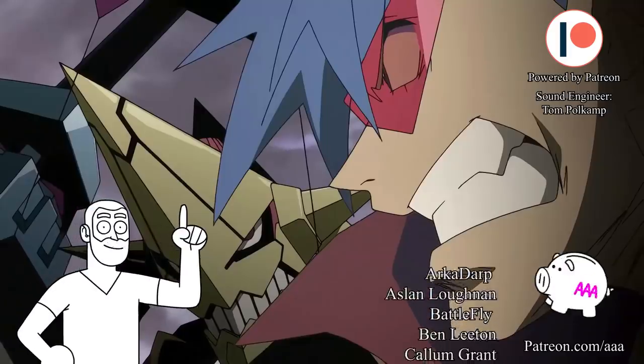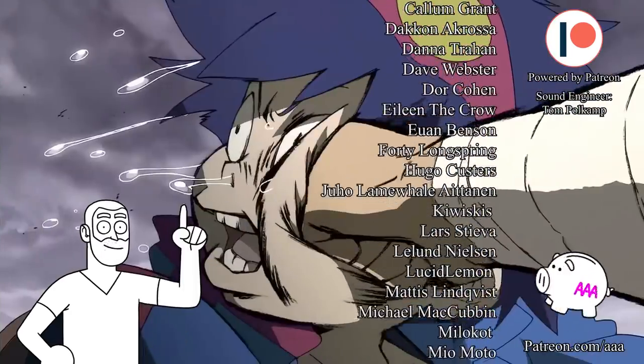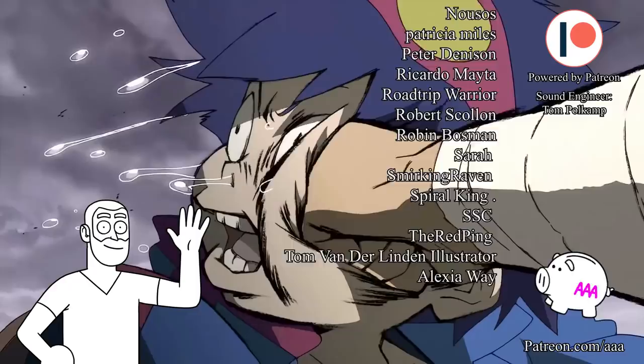This shot is just the beginning of one of the greatest punches in anime history. I already did a full analysis on it, so follow the link if you want to see the rest. The show is also sponsored by these lovely patrons. See you next week!